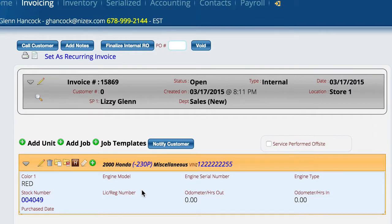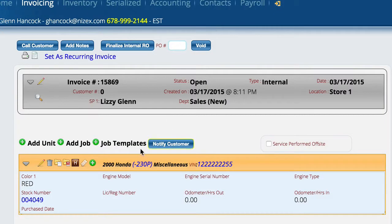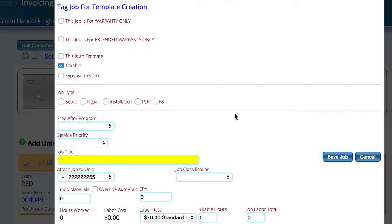Those are the two ways that you can create the information. Once you get it on here, the next step is you've got to say what you're going to do. We're going to go ahead and select "add a job" — you can do it here or here, just like on a regular service ticket.